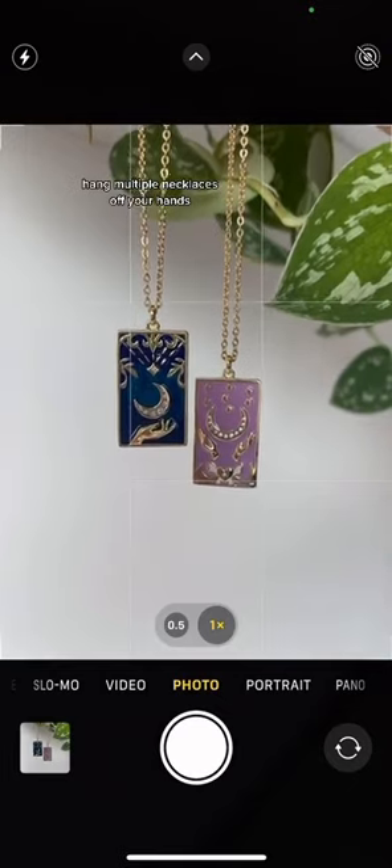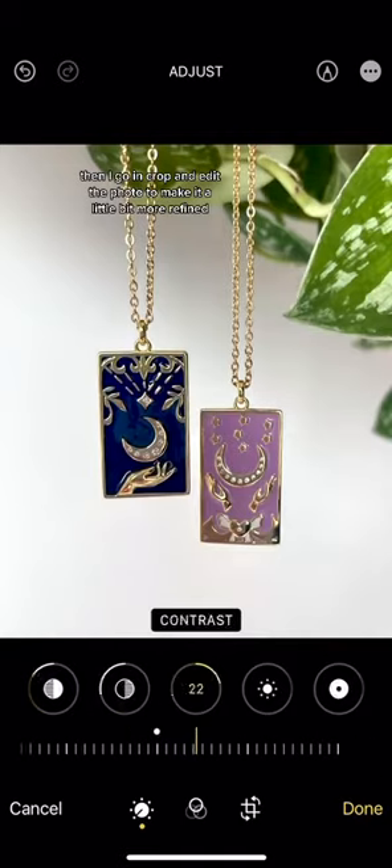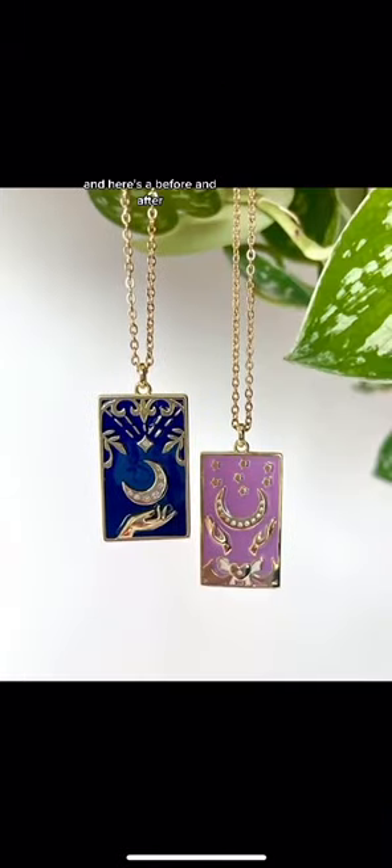Hang multiple necklaces off your hands, but make sure they don't show up in the photograph. Then I go in, crop, and edit the photo to make it a little bit more refined, and here's a before and after.